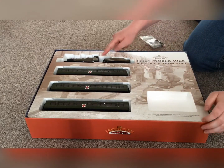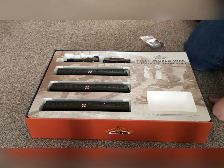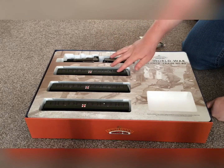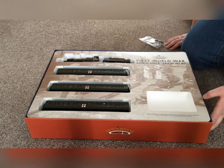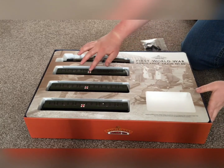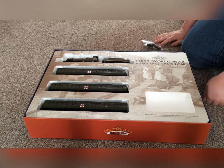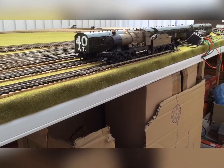In it you get the City of Birmingham in a sort of Great Western wartime livery. This is the same class of locomotive as City of Truro. You also get two nice World War One ambulance coaches, which you can see from the ambulance badge.